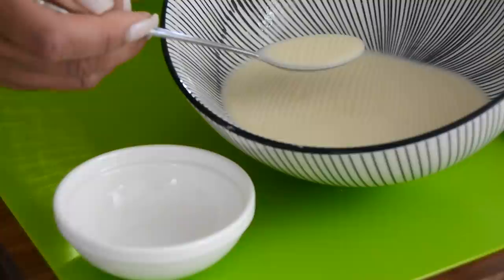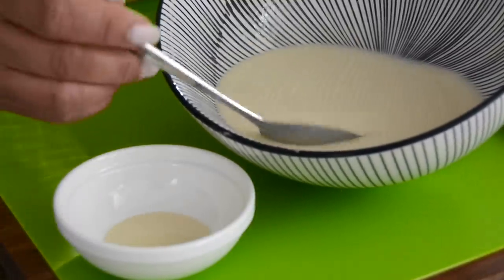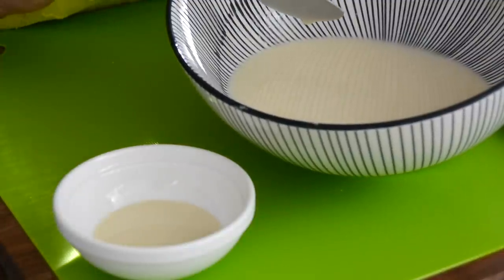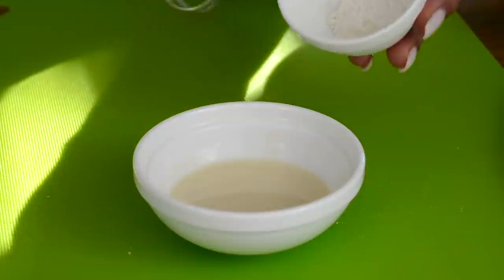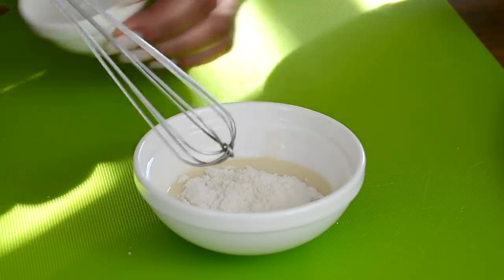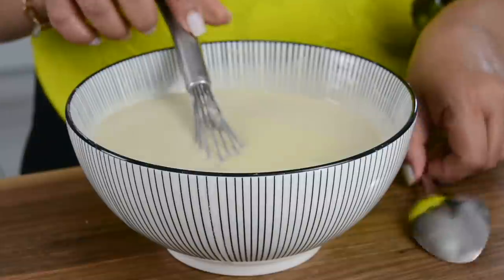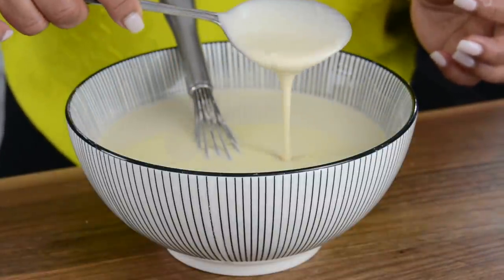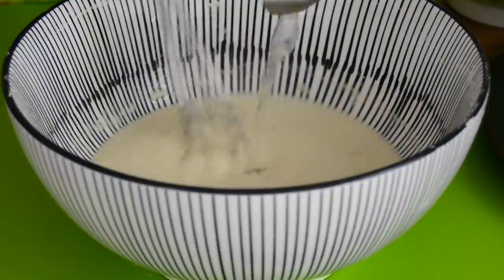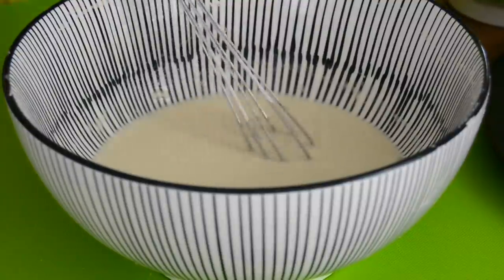I've made about 12 crepes and I've preserved about one cup of the batter. I'm going to transfer two spoons into a smaller bowl. We're going to use the batter in the small bowl to seal the pan rolls and the one in the bigger bowl to coat the pan rolls. To the smaller bowl we're going to add about half a tablespoon of all-purpose flour, because we want a nice gooey texture to the batter — this is going to help us seal the pan rolls. To coat the pan rolls we need a batter which is a little thinner, so we're going to add about one tablespoon of water to the larger batter bowl.